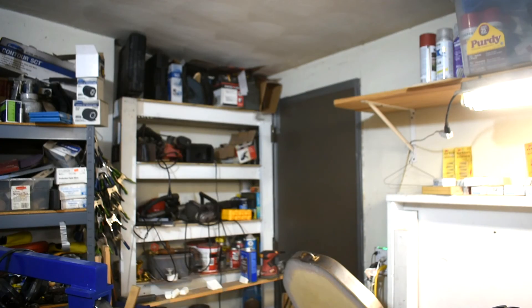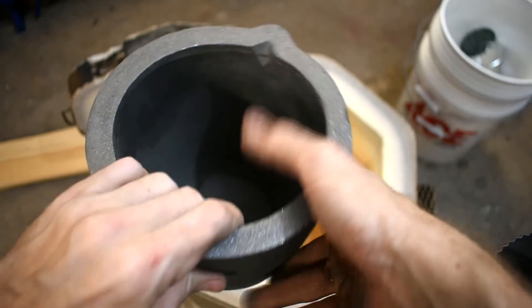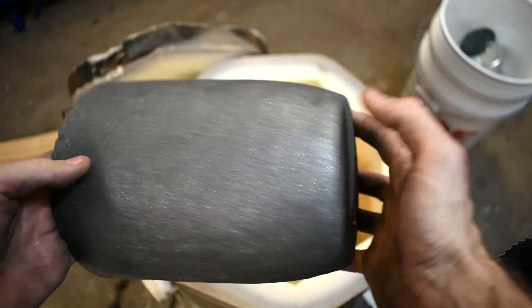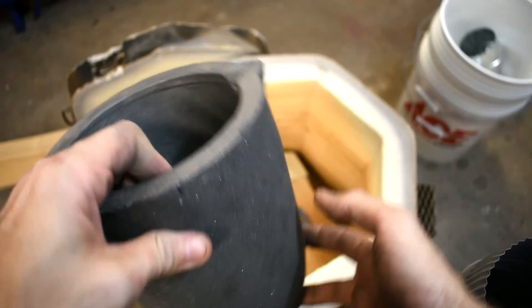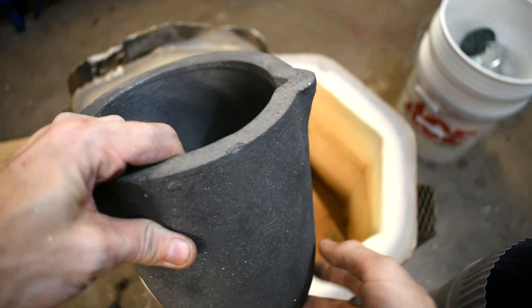As you can see, it changed. When you get them, they look kind of like this — it's some kind of clay, I assume, with a buttload of graphite in it. It certainly looks like graphite, and as they call it, graphite clay.